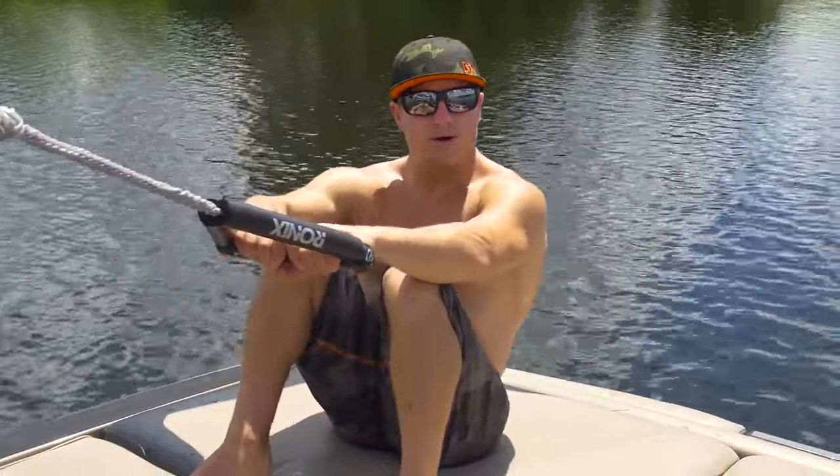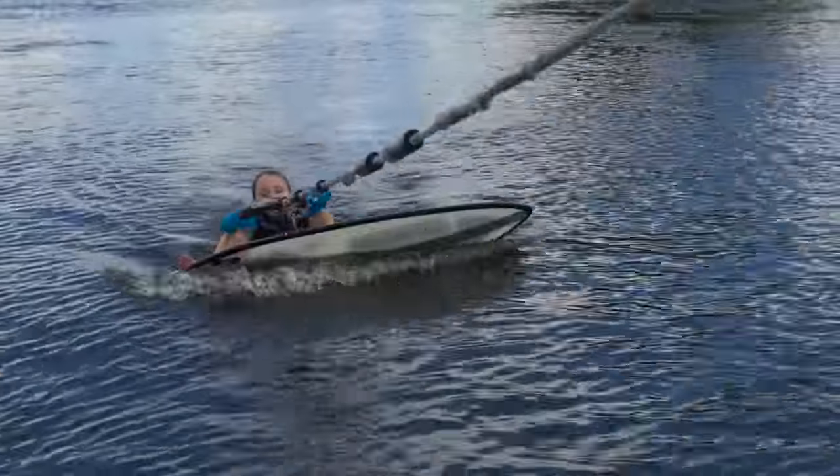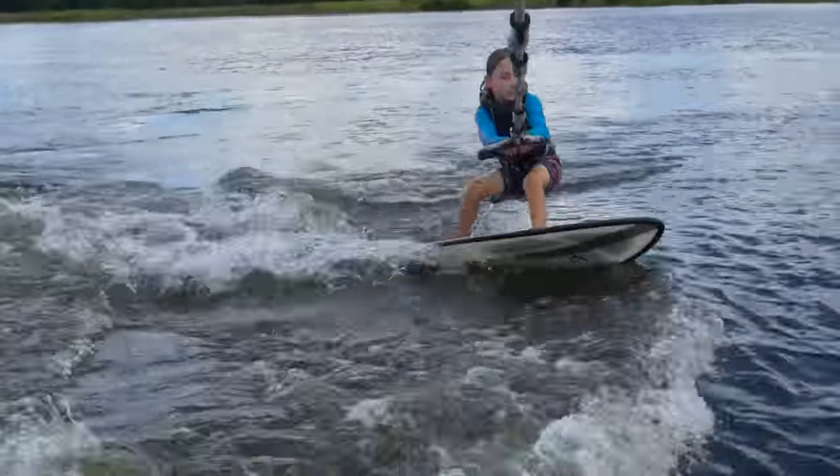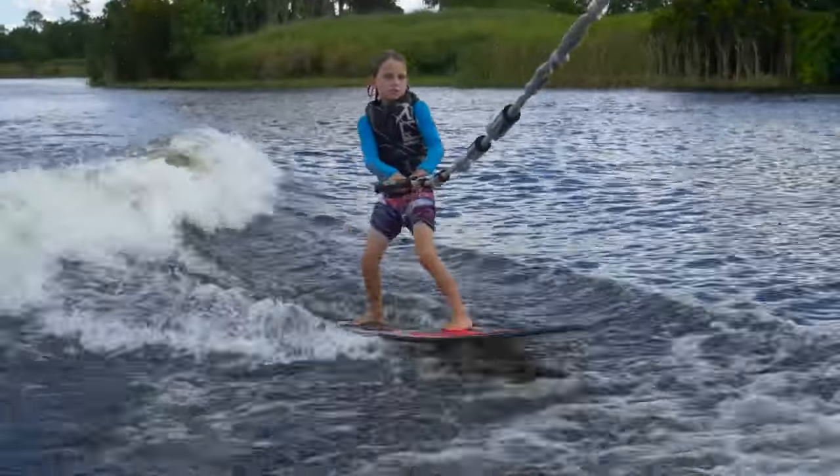When you're in the water, you should already have the board pointed in the direction of the side of the boat that you're going to be surfing on. So as you start to stand up, you're already on your heel side edge and swinging out to the side of the boat that you're going to be on.